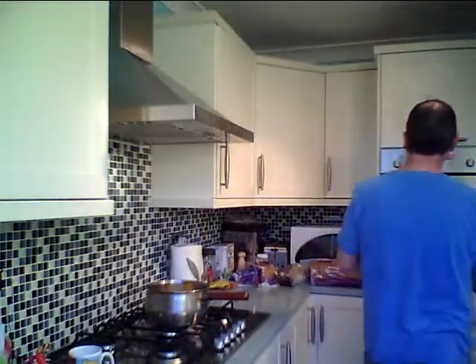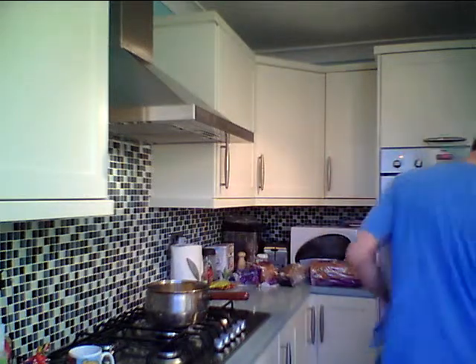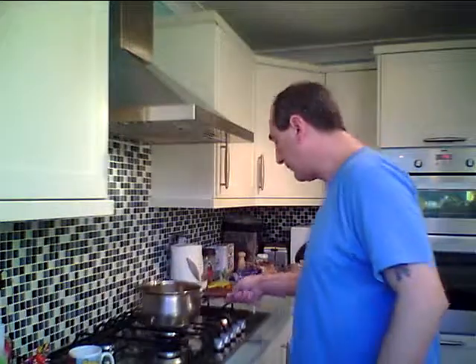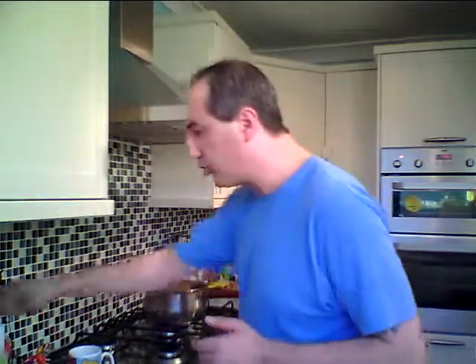Absolutely handsome. Let me wash my hands a little bit. Put the oven on, just to get that going. Look at that — that's all reducing nicely. We'll add some sugar in that.